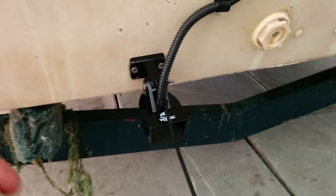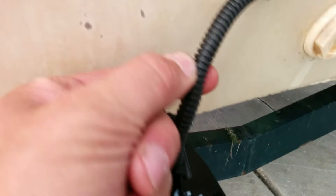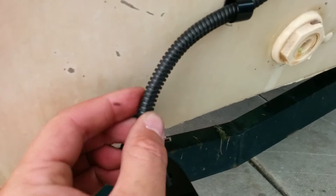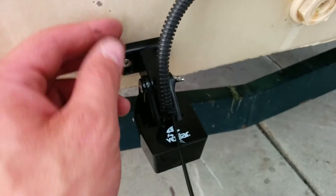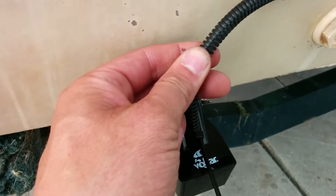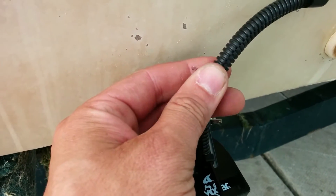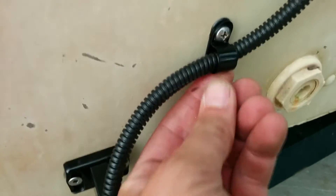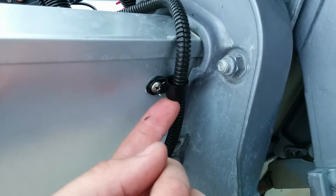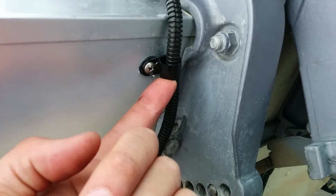I've got that all in. I've put this split loom over the transducer cable — it's not necessary, I just like to do it as an extra measure of protection. If animals get at it or it gets caught on something, chances are your cable is not going to get damaged, whereas the split loom will, and that's cheap and easy to replace. I've also put these cable holders on just to secure the transducer cable going up.